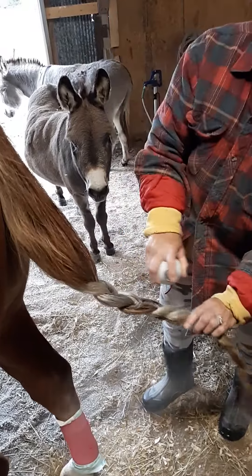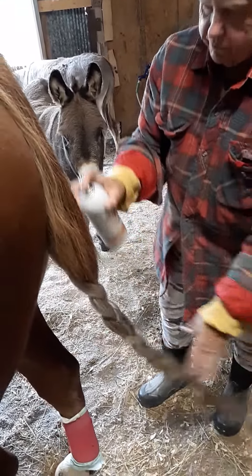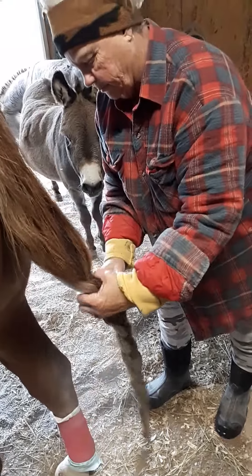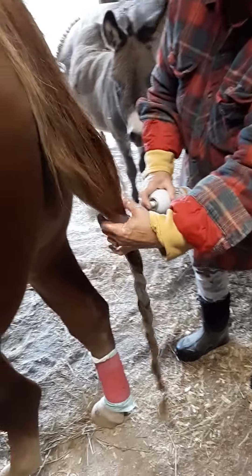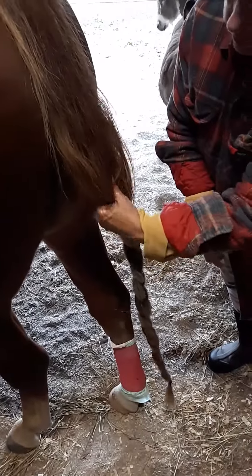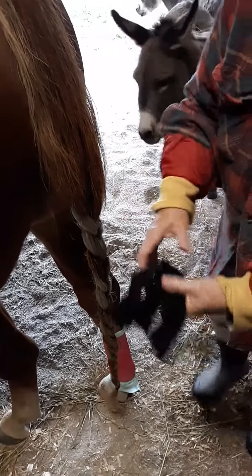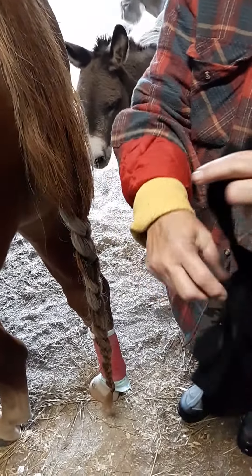I do that two or three times, back and forth. The peppy smells wonderful, and the tail is braided right past the dock, so none of the tail nub is way up here.